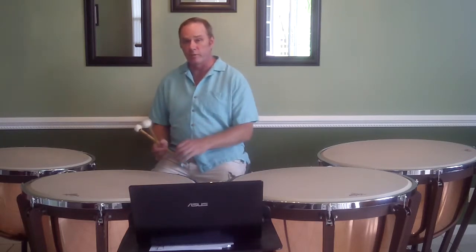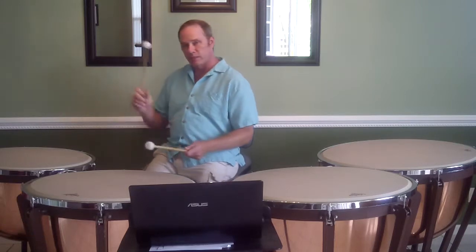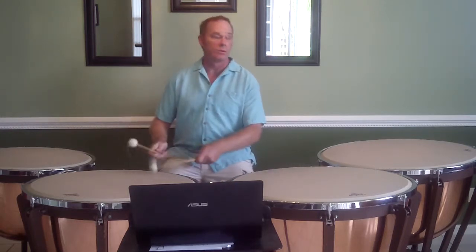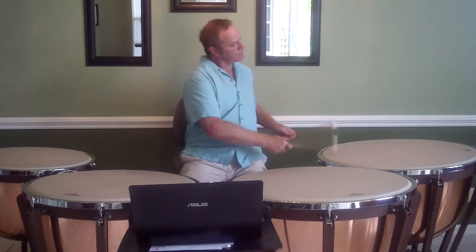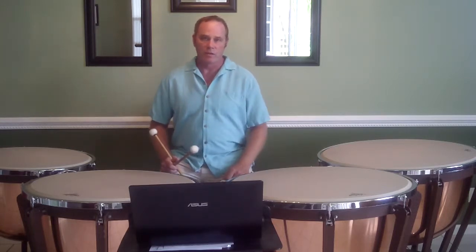So it's just how you're focused on your roll, and that will help you move between the drums. So if I play this exercise again, I can play it in tempo. And repeat it, and repeat it, and repeat it. The more you repeat it, the better you get.